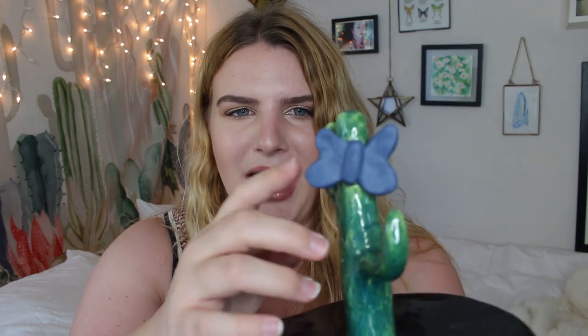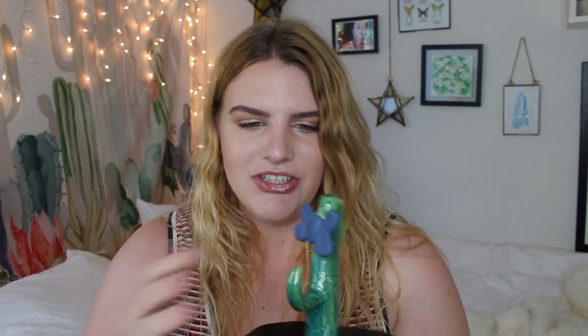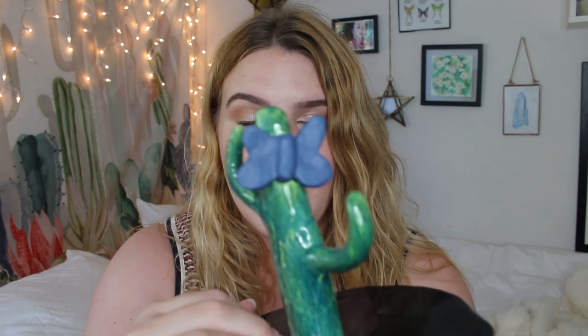I love cactuses so I decided to do that. I really messed up on the butterfly — he kind of looks matte and that's because I used the wrong type of glaze, so they had to refire him. That's what he looks like.